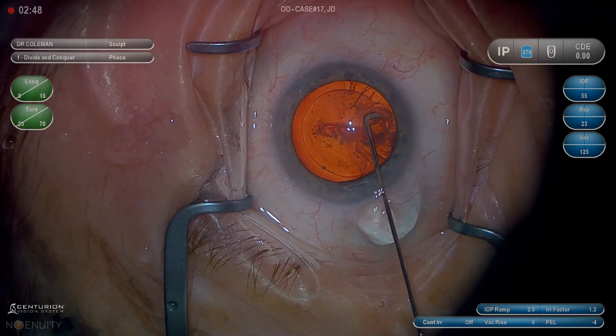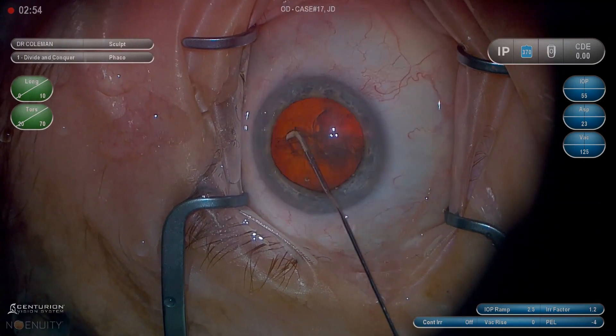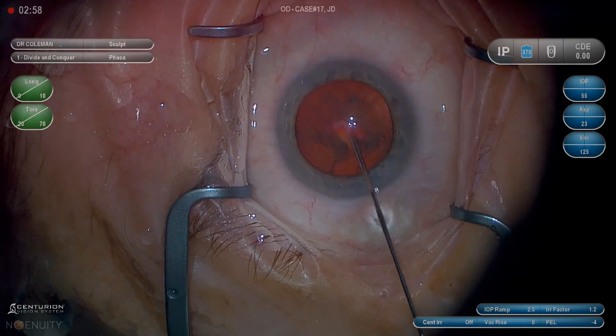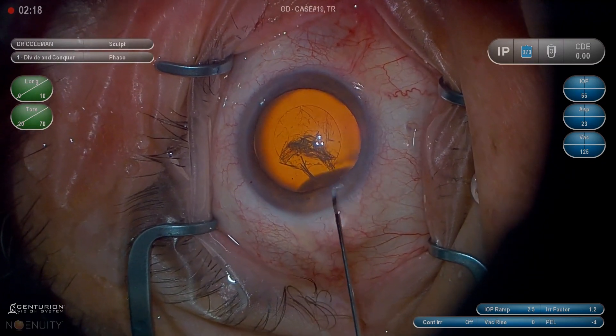One thing I always like to point out with hydrodissection is that it's really about pressure and not volume. Volume creates blooping of the lens and causes iris prolapse. Pressure in waves gives you a good, complete hydrodissection.